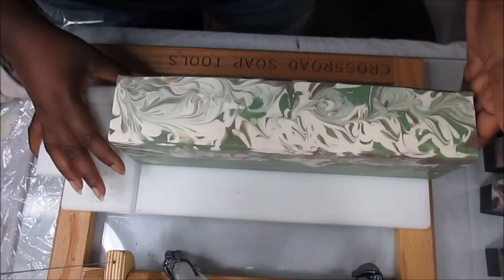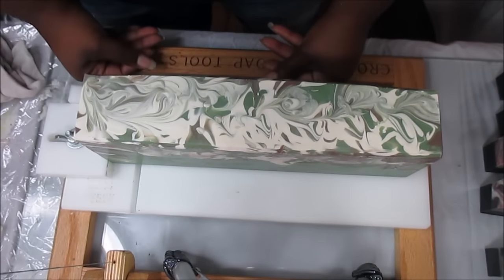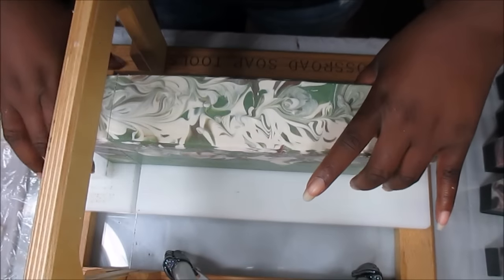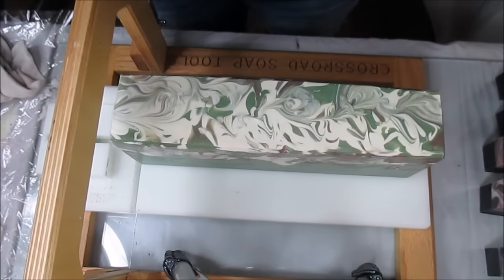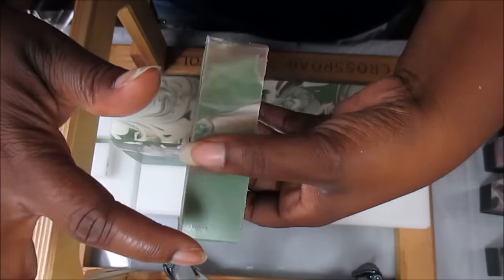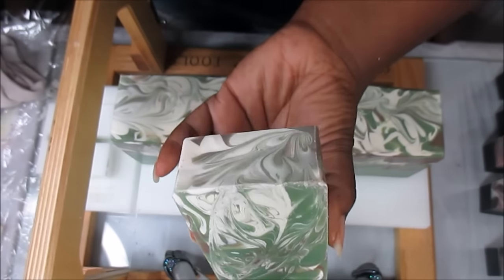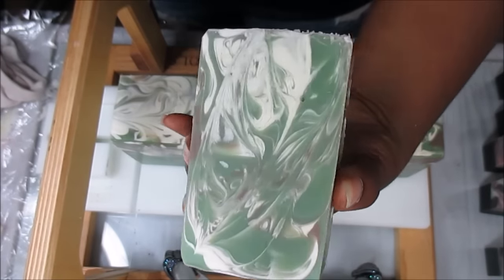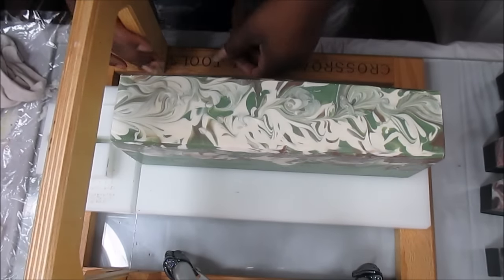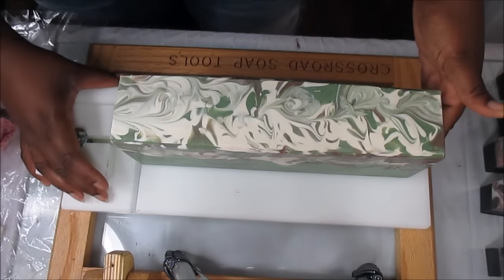I love the green base. A lot of you have asked: how do you get your husbands or fiances or mates to make soap with you? I didn't really have to put in any effort — he asked to. He asked me, 'Can I start making soap with you?' I said yeah. Oh look at this soap — oh my goodness! Gabe is going to be so proud. He did a beautiful job, I am so in love with this soap.